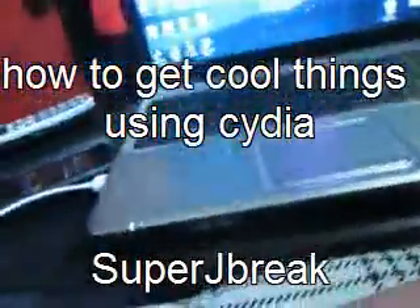Hey guys, this is SuperJBreaksTalking, and today I'm going to show you how to get cool stuff with Cydia on your jailbroken iPod, iPhone, iPad, or Apple TV.